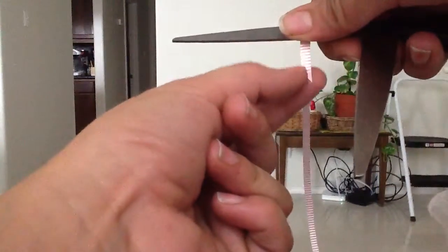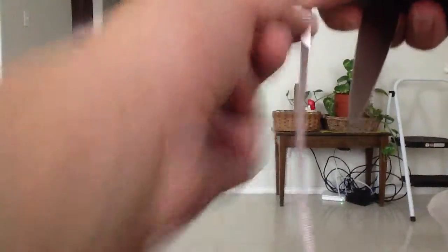The easiest way to do this is just to grab the ribbon and pull it — just make it work for you. It should sound like a zipper being pulled up.